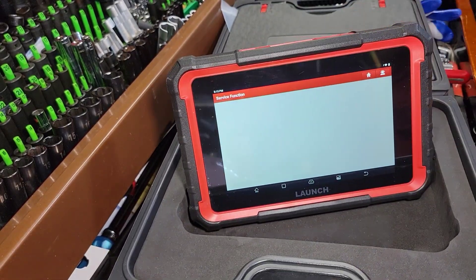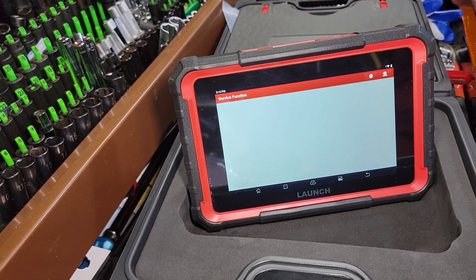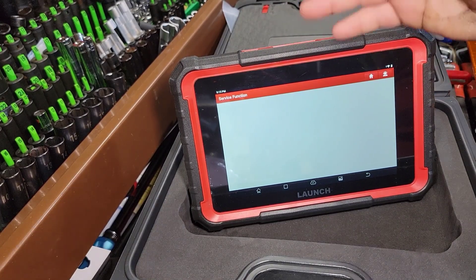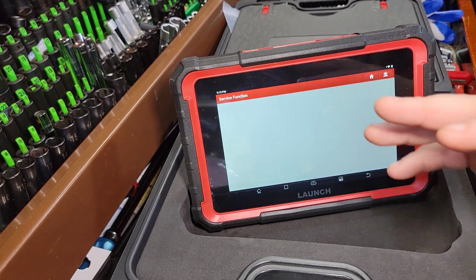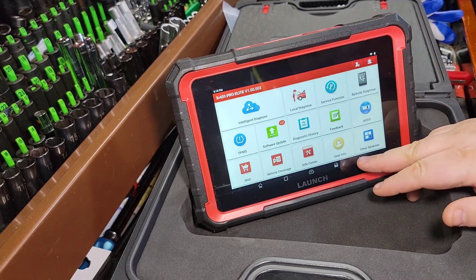Keep in mind this is a corded unit — you can also get this in the Bluetooth model. I personally am more fond of the corded units; I feel like you get a faster, more direct connection on them and they work a lot better in my opinion.